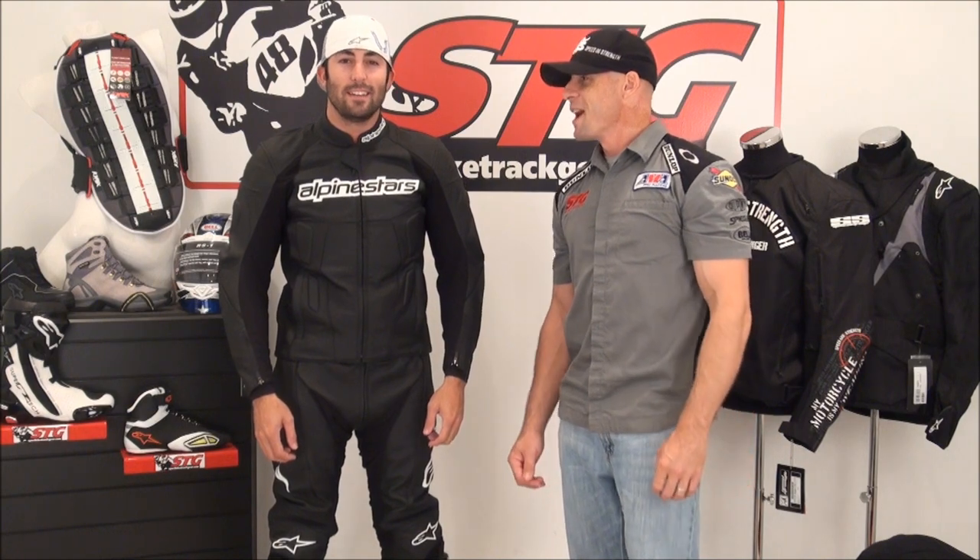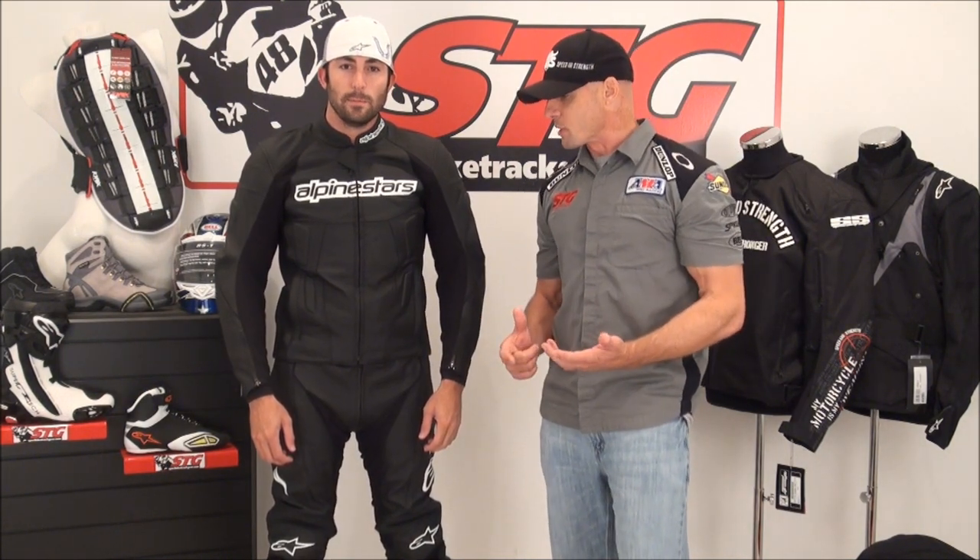Hi, I'm Brian Van, and I'm Smitty from SportbikeTrackGear.com. Today we're going to do a video review on a brand new two-piece riding suit from our friends at Alpinestars. This is the Carver two-piece.